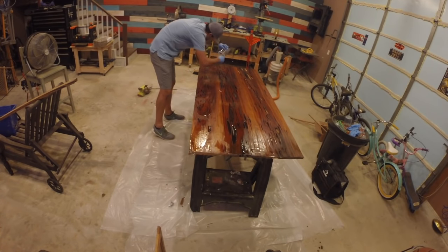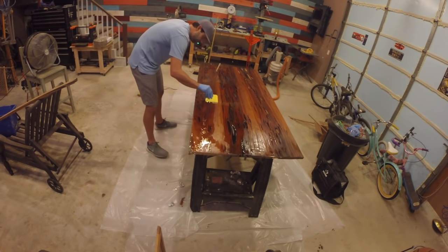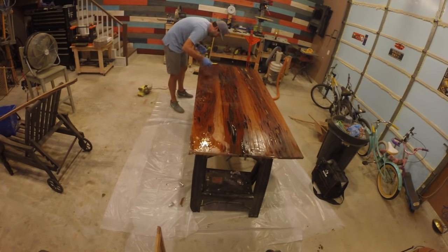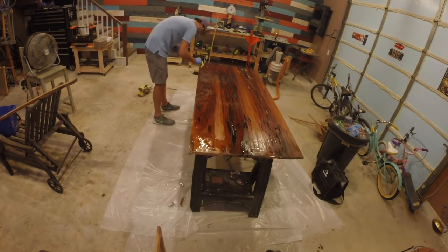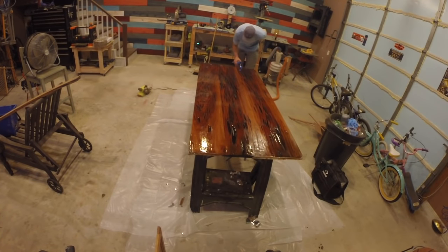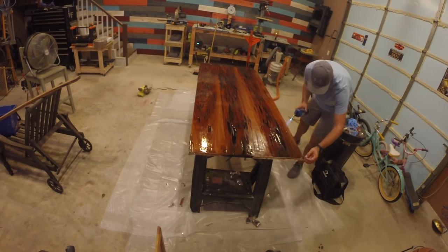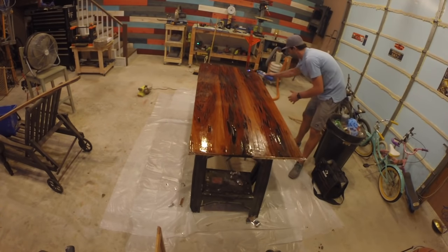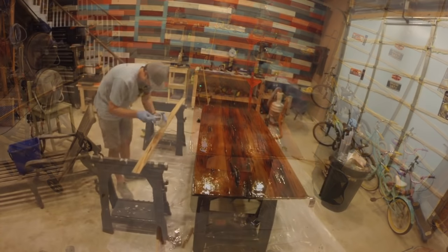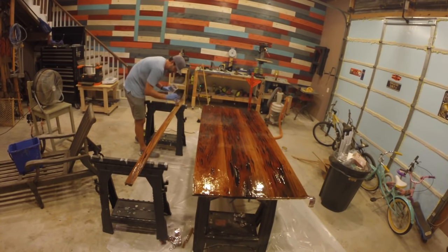I then moved on to the fill coat. The purpose of the fill coat is to ensure the pockets are filled with material to make the table as level as possible. I used the rubber squeegee to work the material across the surface, and this step took a lot more material than the seal coat. Again, I used the blow torch to remove as many bubbles as possible, keeping the flame four to six inches away from the surface.